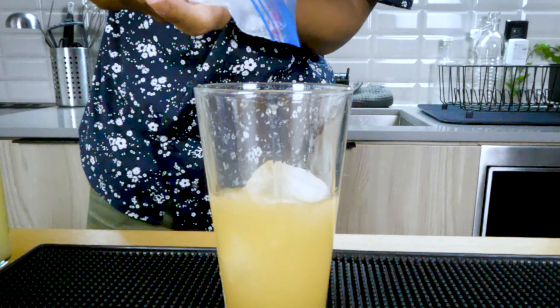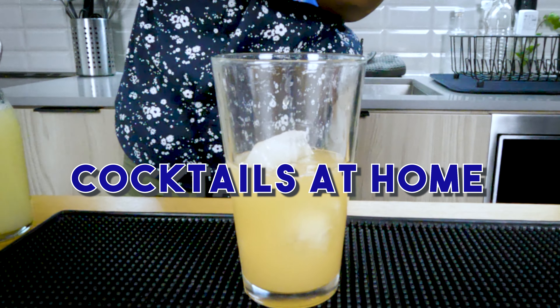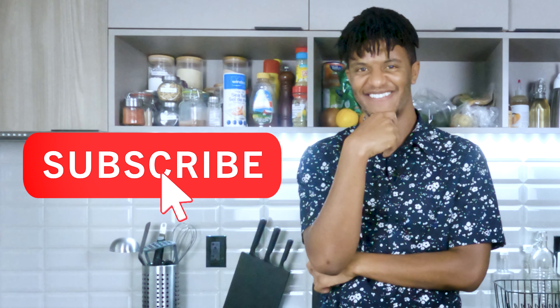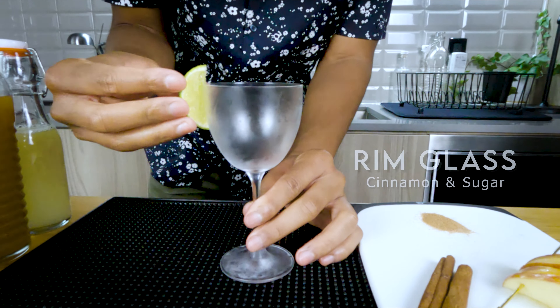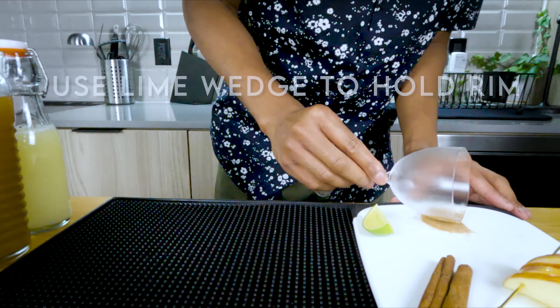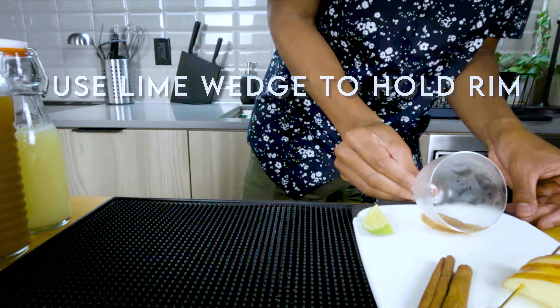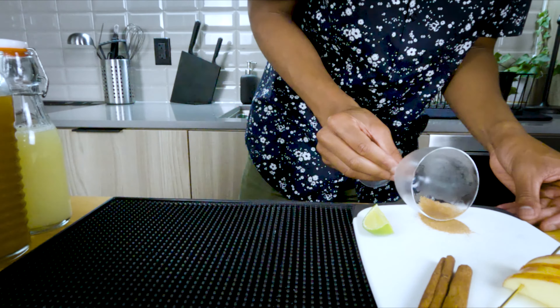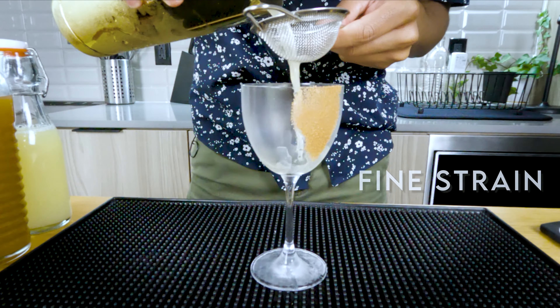Now let's get some ice in the shaker — and you know we always use that ziplock bag because we're making cocktails at home. Now this next step is completely optional: I'm gonna be adding a cinnamon and sugar rim. All you need to do is grab a lime wedge, run it along the rim of the glass however you want to pattern it, then mix together cinnamon and granulated sugar and dab your glass into that mix.